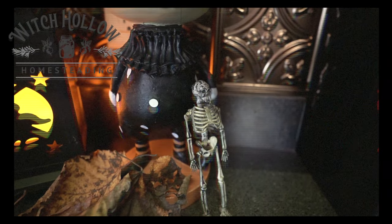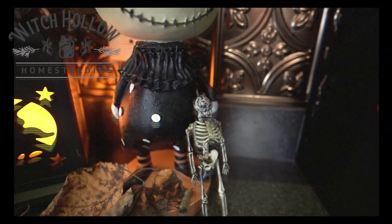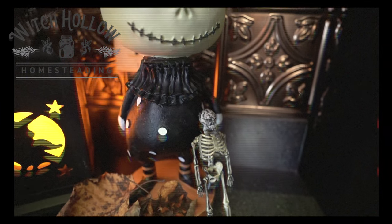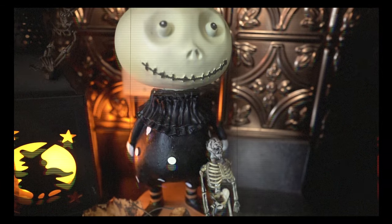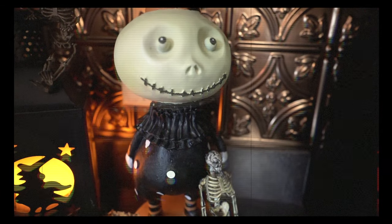Are you troubled by the living? Is death the problem and not the solution? Unhappy with eternity? Or are you having difficulty adjusting? If so, just call Beetlejuice, the bio-exorcist.